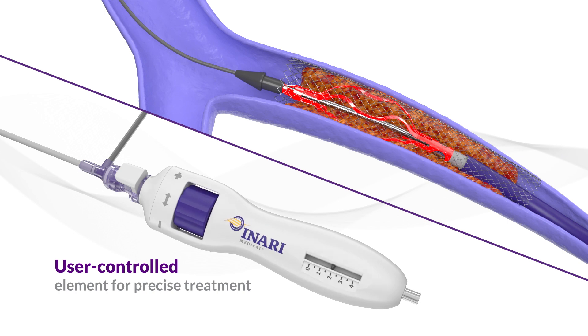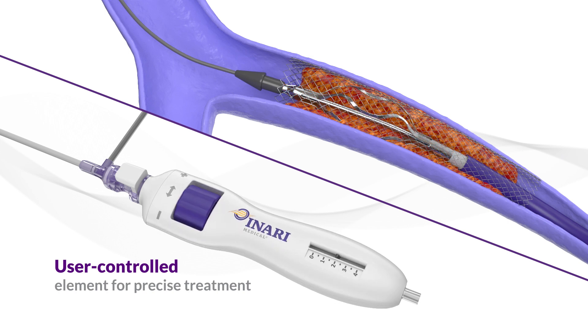If increased resistance is met, simply dial down the element size by turning the knob toward the minus sign.